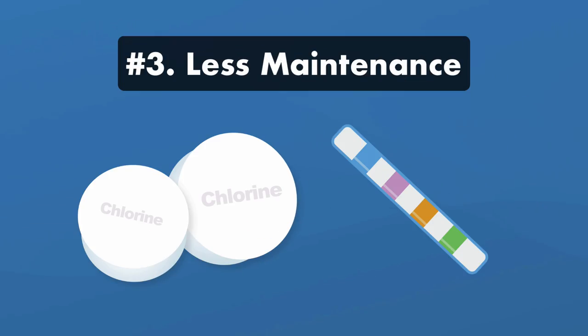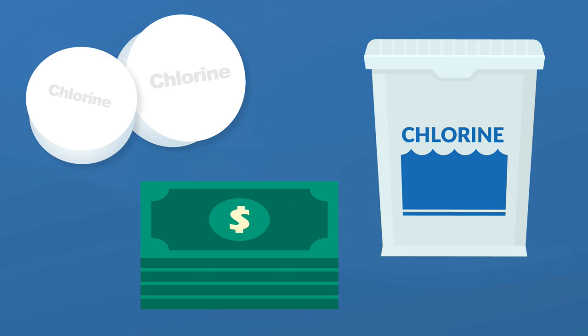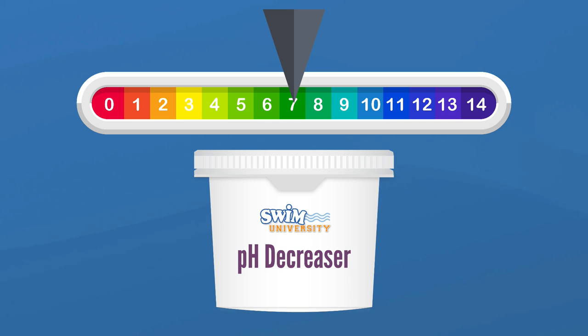Benefit three: less maintenance. Since there's a steadier concentration of sanitizer being added to the water, you'll spend less time adjusting your hot tub water chemistry. And you won't have to constantly buy, store, and add chlorine or bromine. But regular water testing and balancing is still required, especially your pH levels, since that tends to be naturally higher in saltwater systems.